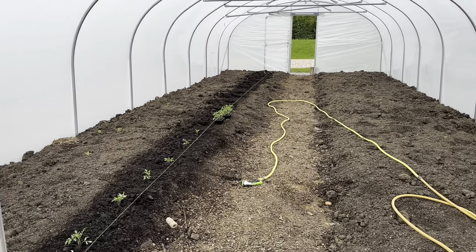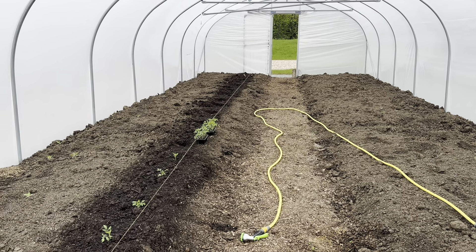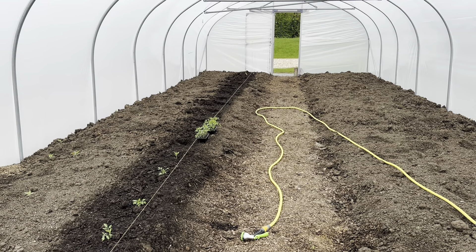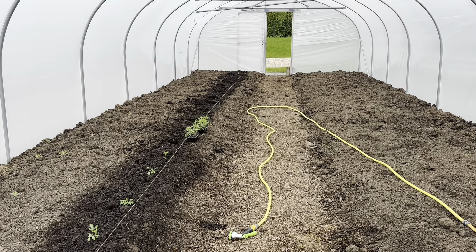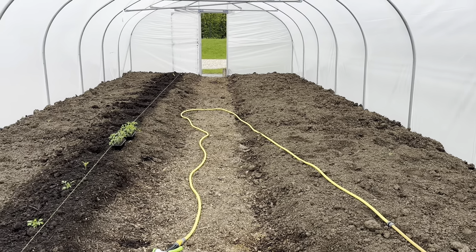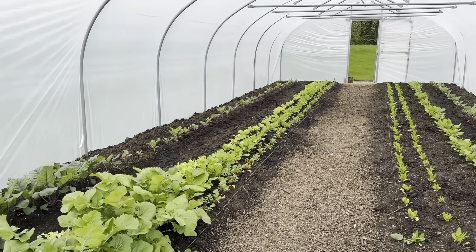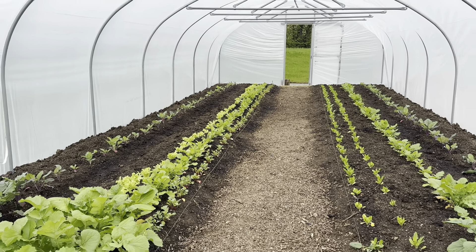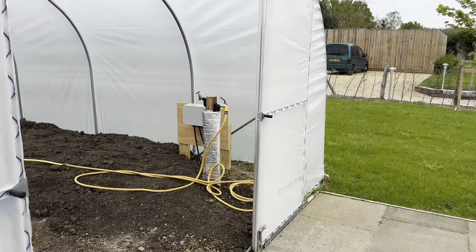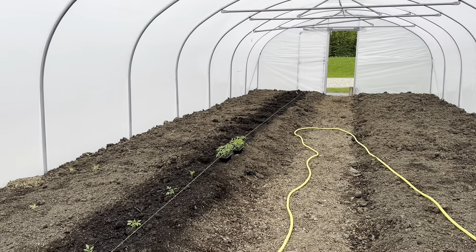This is the polytunnel. We've put in a thick layer of well-rotted manure — almost completely finished, two-year-old, from huge dumper trucks — and then topped it off with a topsoil and compost mix from a company called Field Compost. This tunnel's never had anything planted in it, so it's a bit of a risk, but we did exactly the same with the other tunnel and we've had really good growth in there. The right-hand tunnel hasn't had any catch crops, which means it's ridiculously dry in here, so we'll need to address soil moisture before planting.